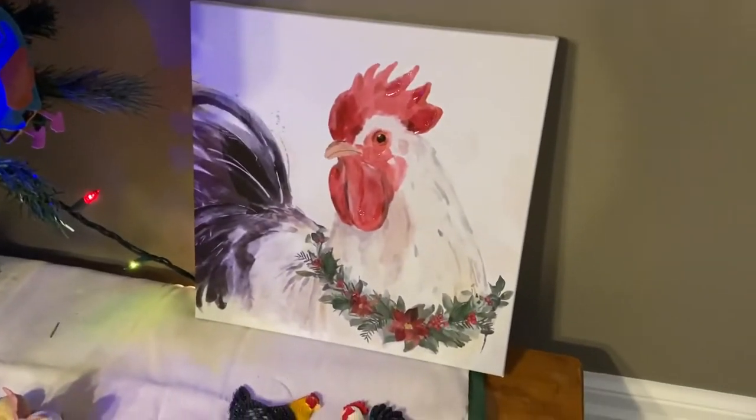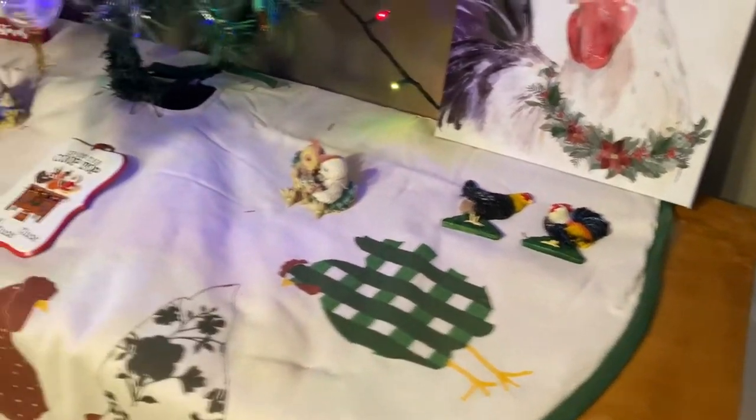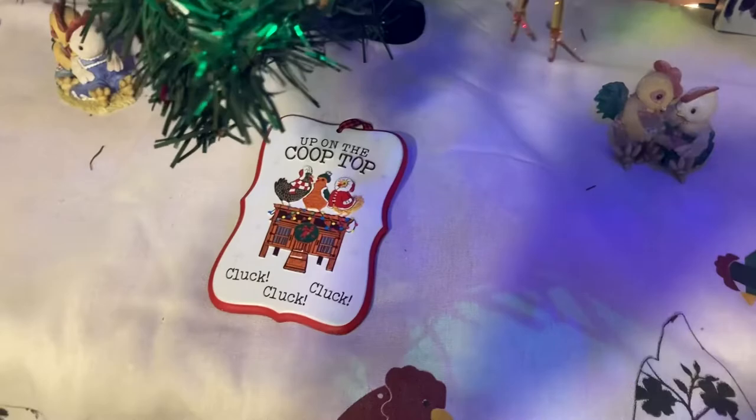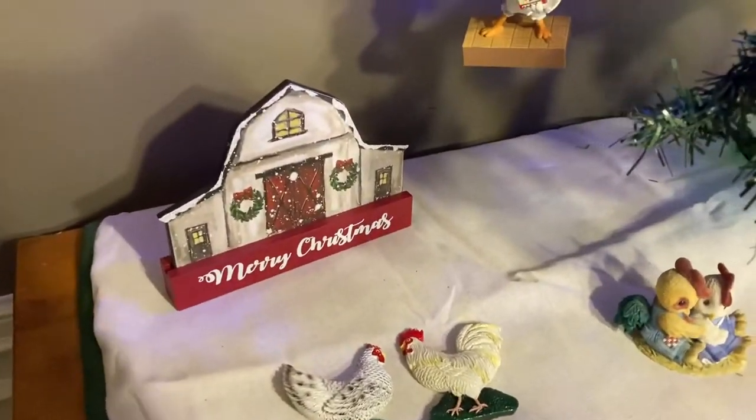We also have this chicken with the wreath around her and some of our little pretty chicken decorations on the bottom. This one says 'Up on the coop top, cluck cluck cluck.' Then we have Mary's Hen House and our little barn that says Merry Christmas.